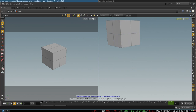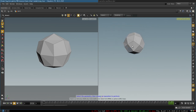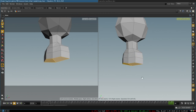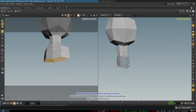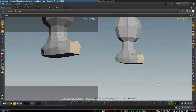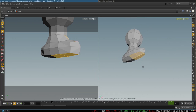You begin with a box that was subdivided one time, then you smooth its surface to create our head and begin extruding the bottom four polygons to create a neck. You continue extruding further to create the top of our torso, and then you select these four polygons to extrude our shoulders.